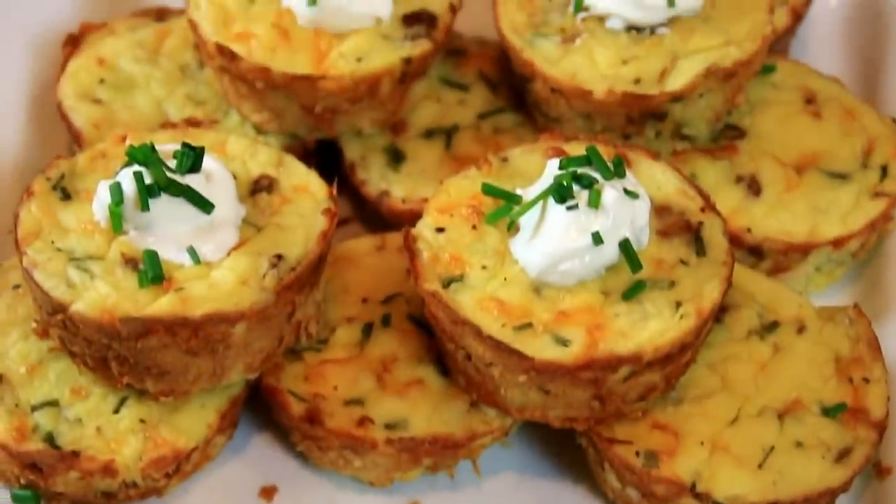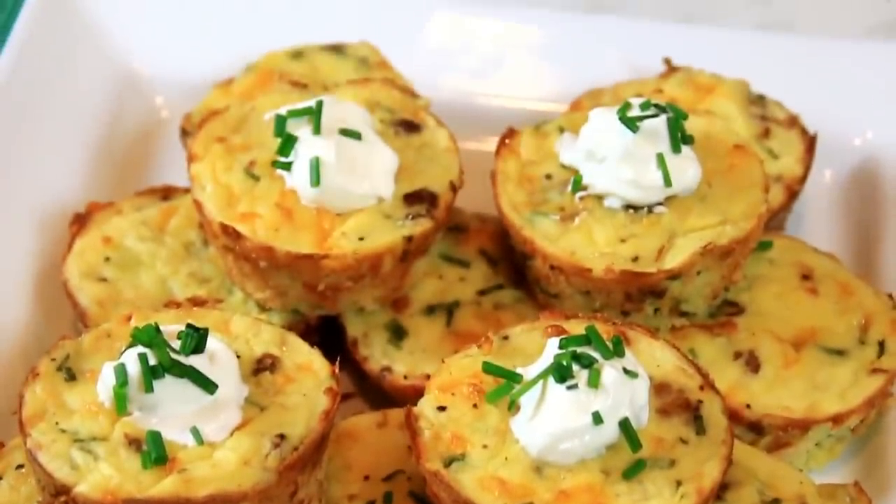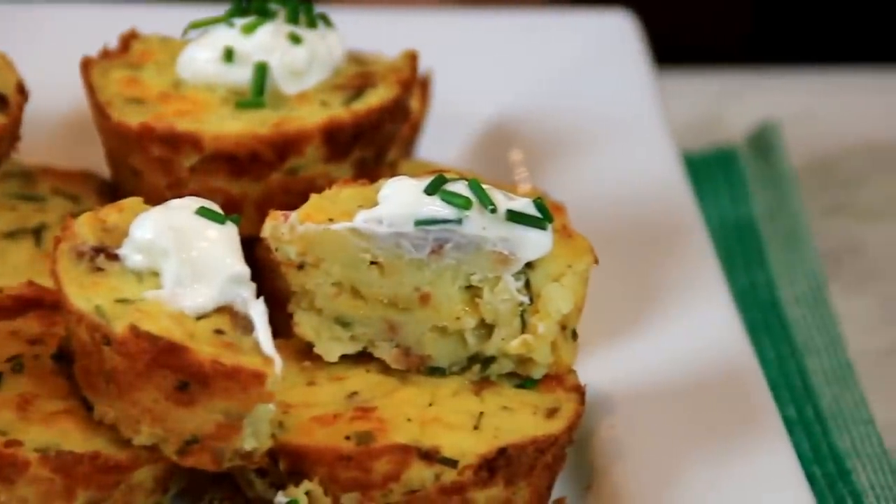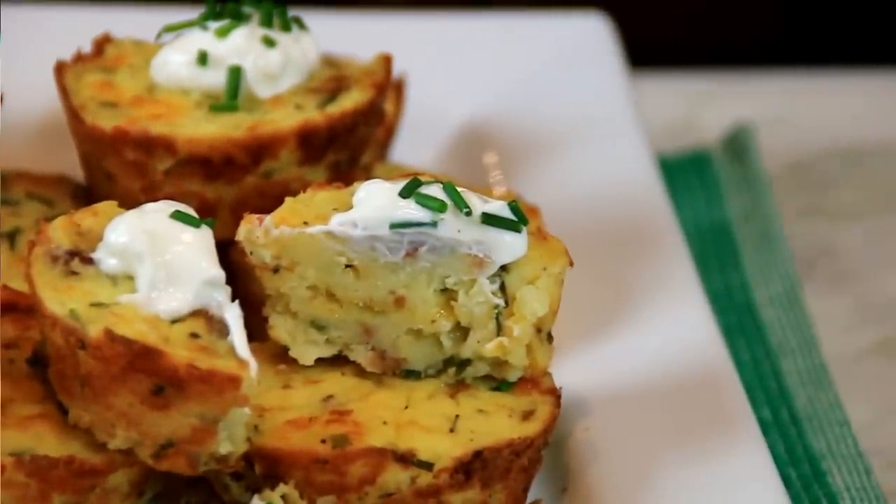For the full scoop on this recipe, head on over to cookandshare.com — all kinds of cool stuff over there, you're gonna love it. Thanks for subbing, thanks for watching, and see you next time.